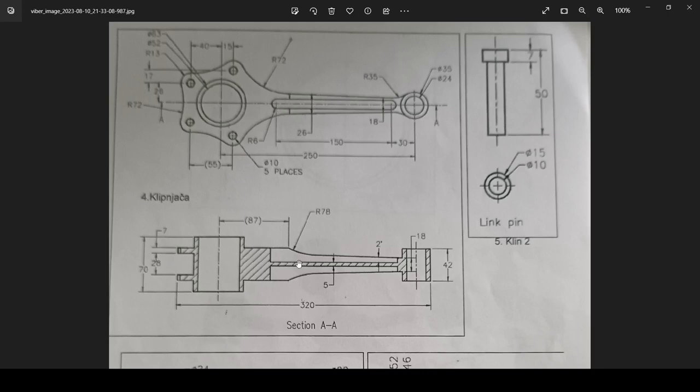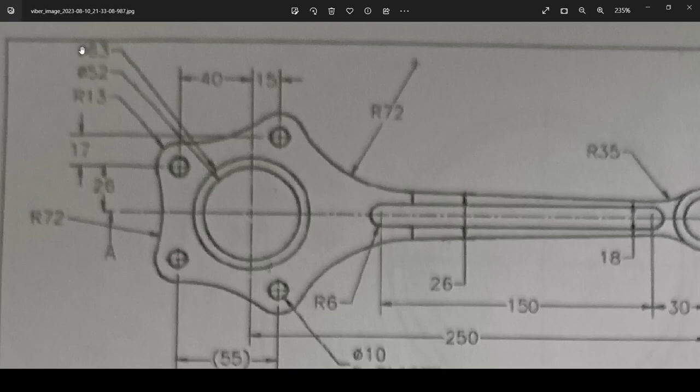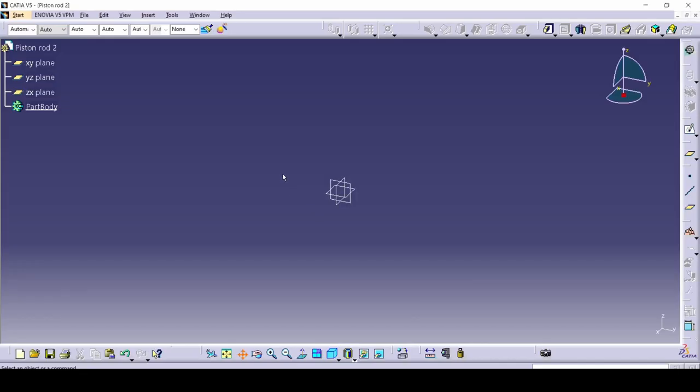The hardest part is going to be drawing this because it's not a regular rectangle. As you can see, it starts with 26 and ends with 18; here it's 42 and then 18. That's going to be a little bit difficult, but we'll manage. So follow along precisely because I'm going to be using mirror a lot, and you'll have to follow my exact steps if you don't want to make a mistake.